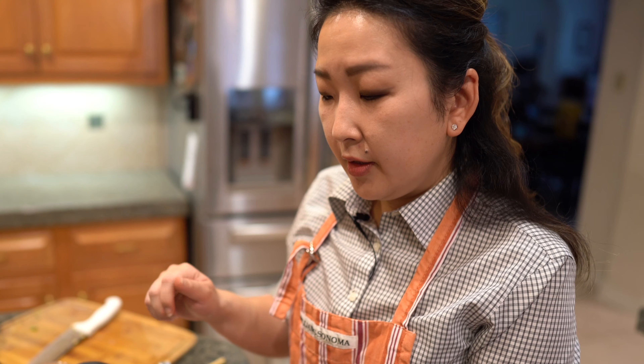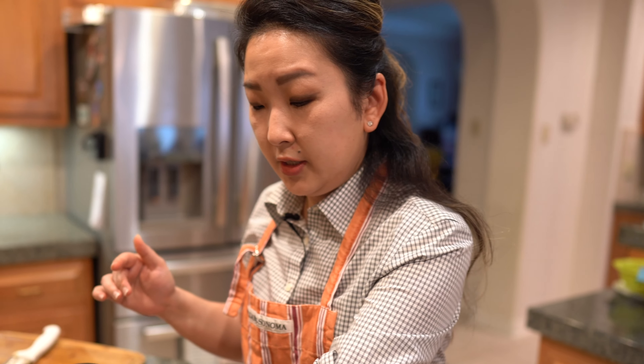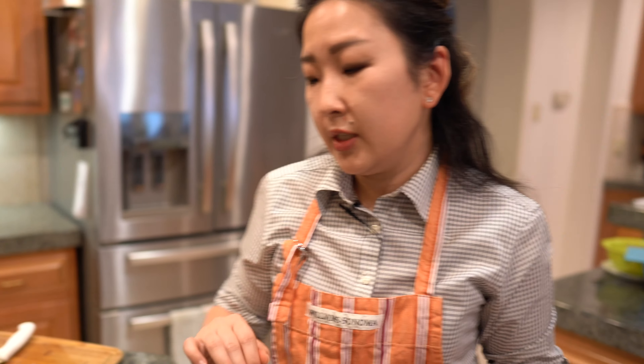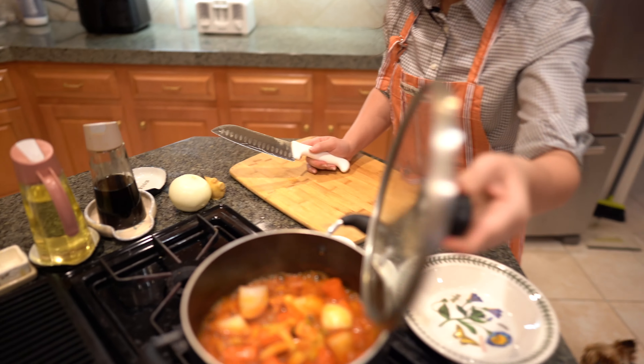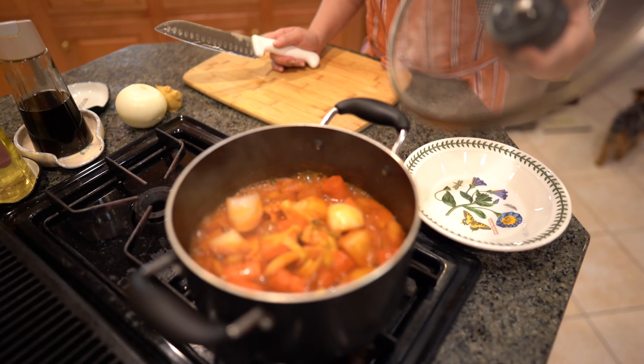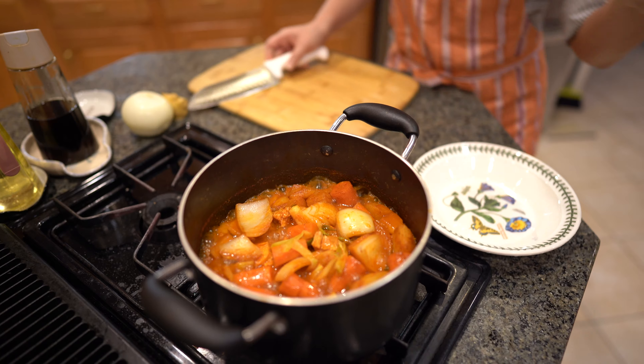Cover it up for about 15 minutes. If you are going to be doing something else and not able to watch your pot stewing, you would turn it to medium. But if you're going to be here watching it, then you can keep it on high. Okay guys, it's been 15 minutes and I can smell it's done. I went ahead and checked the potatoes, and the potatoes were ready.